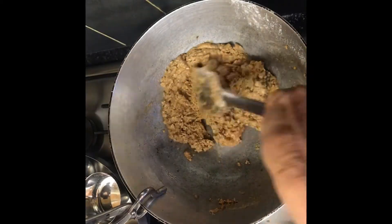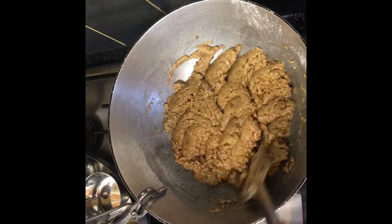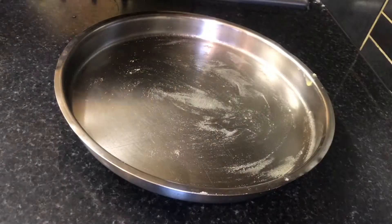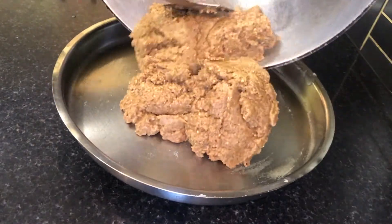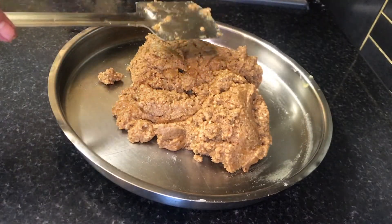The jaggery has completely melted and the mixture has started to separate from the pan — this is now ready to be plated. In a plate greased with some ghee, pour out the mixture and spread evenly as shown.